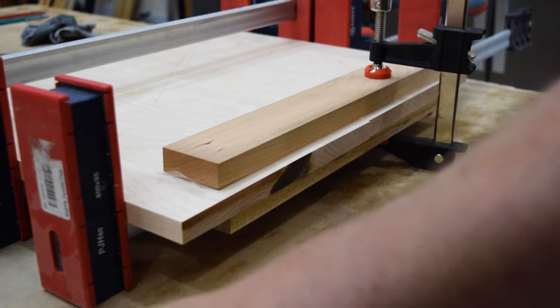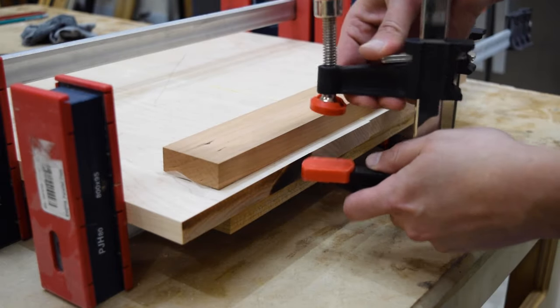I added a few cauls to the setup to make sure the top stayed perfectly flat while the glue dried. The dominoes help the faces stay aligned, but that doesn't mean the piece is actually going to stay flat once clamping pressure is added. Cauls are just flat jointed boards — you can see them here with packing tape on one side.